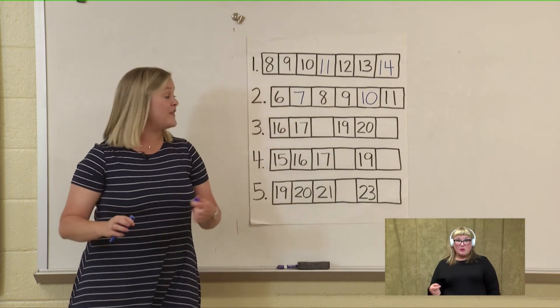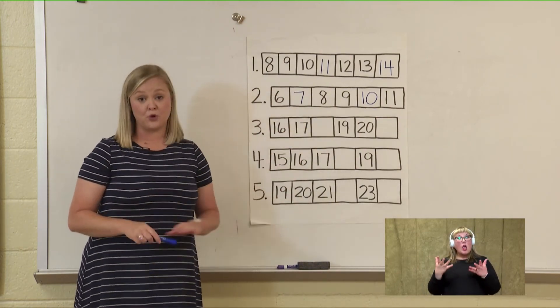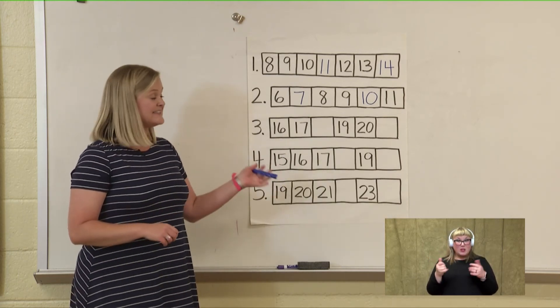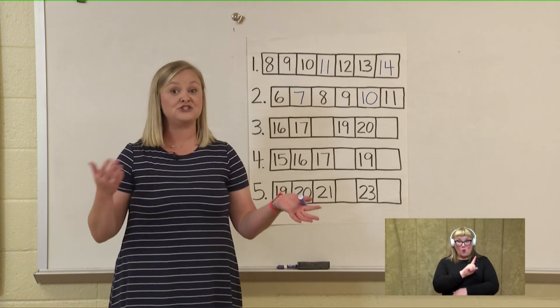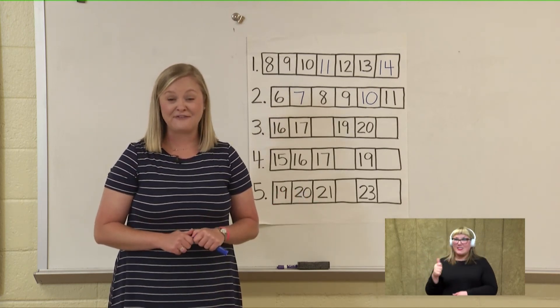That's all the time we have for today. I want you to try some more problems like this and some of these games at home with your family today. Practice this counting on. Next week we will be learning to count all the way from one to one hundred by ones and tens. So I'll see you then — have a great weekend!